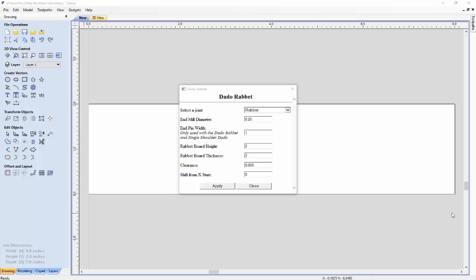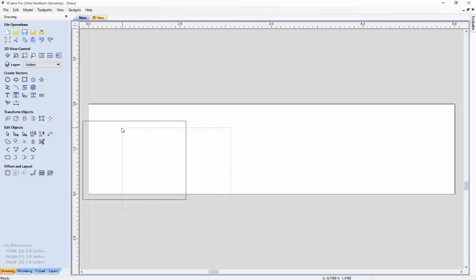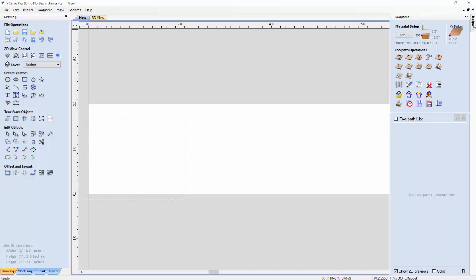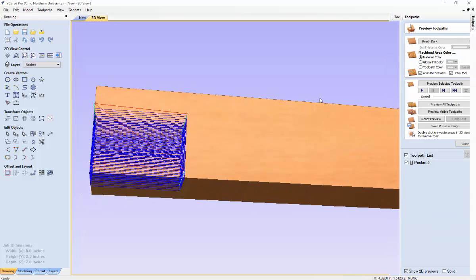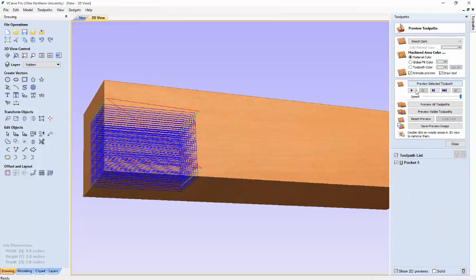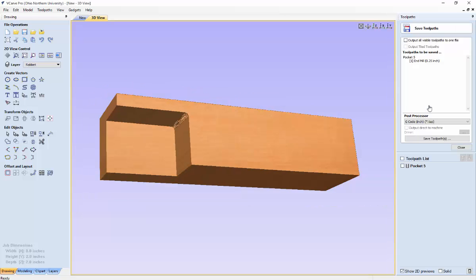Now we're going to create a rabbit joint. We created a new file and job for this joint after completing the Dado Rabbit joint. Change the rabbit board height — I'll set it to 1.5 — make sure the properties are as you want, click apply, then hit close. Now select the rabbit cut area, go to tool paths, go to pocket tool path, and set the cutting depth as desired. Make sure the end mill matches what you set in the Dado Rabbit gadget page, hit calculate, preview the tool path, hit close, and save your tool path.